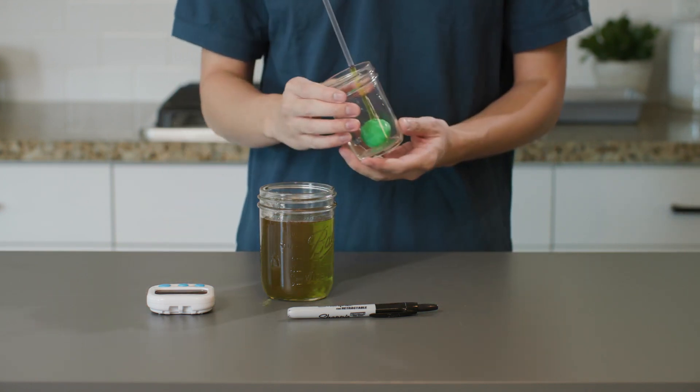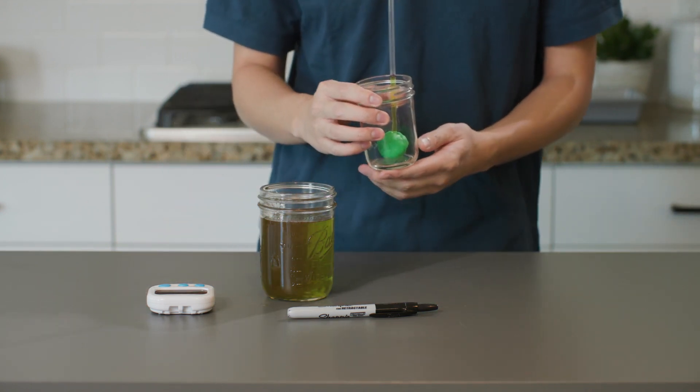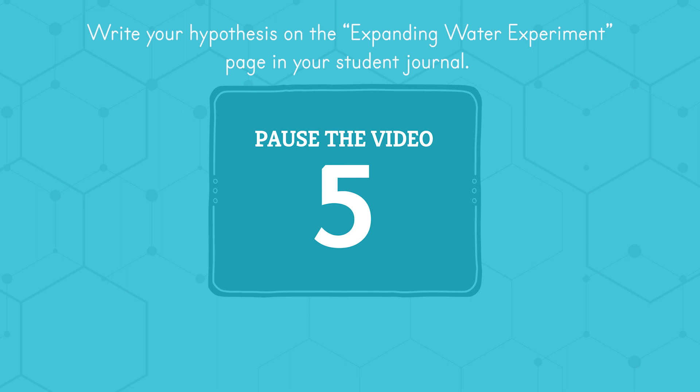Turn to the expanding water experiment page in Lesson 5 of your student journal and fill out the hypothesis section. Pause the video and write down your hypothesis. I'm going to get this into the freezer, and then I'll meet you back here in about an hour and a half.